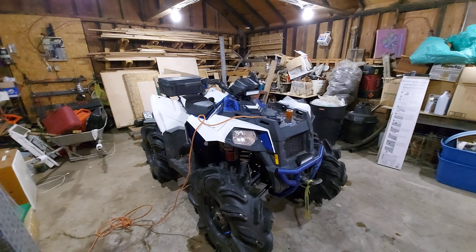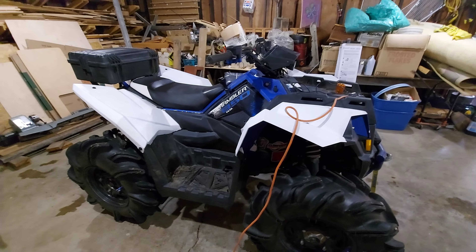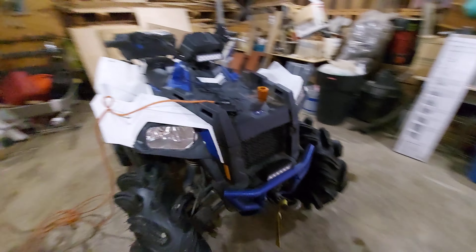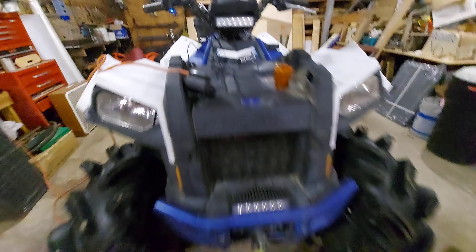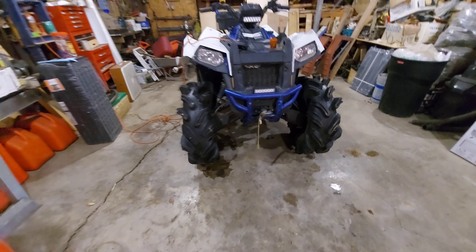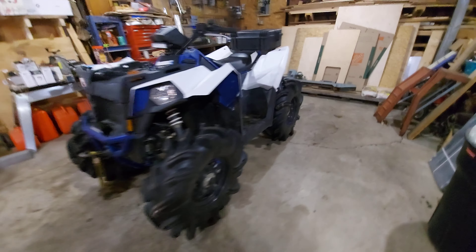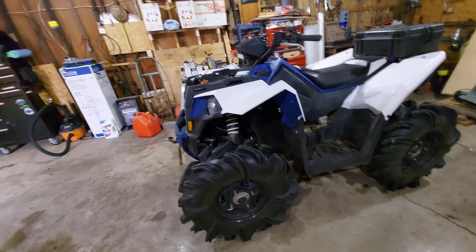If you're into riding water like I am — I don't have it snorkeled but I go within its limitations. I also added Princess Auto LED lights, which have been really good and help when you're out on the trails or in the bush.